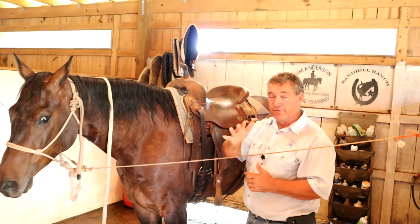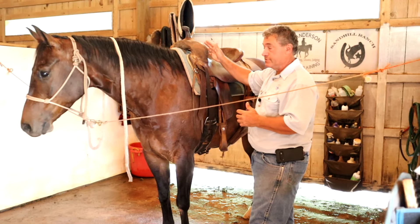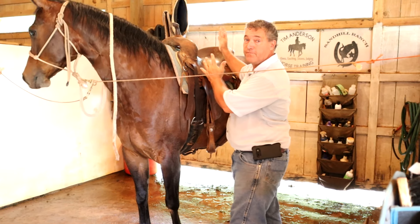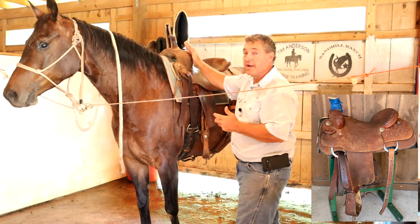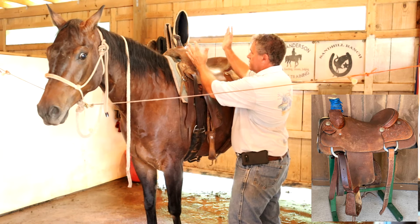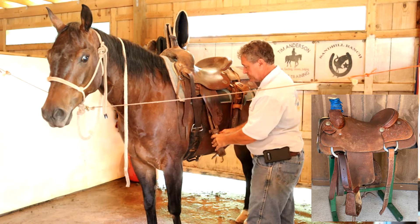I want to take a minute today and talk about using the right saddle for the right job. There are a lot of different types of western saddles, and a lot of them sit you a lot different. This is actually a ranch cutter, a ranch cutting saddle. It has a pretty deep seat unless you get your shoulders back and get your legs forward a little bit. This is the saddle that I use to show working cow horse.